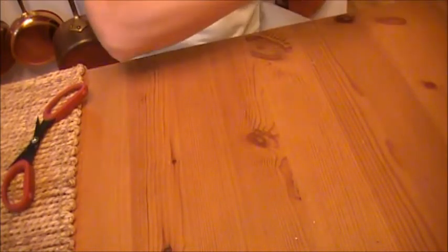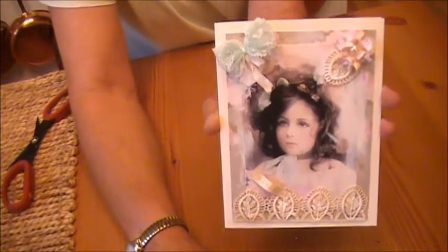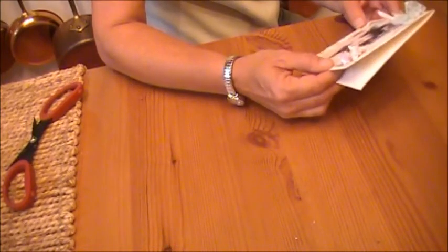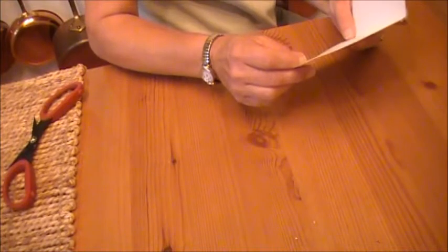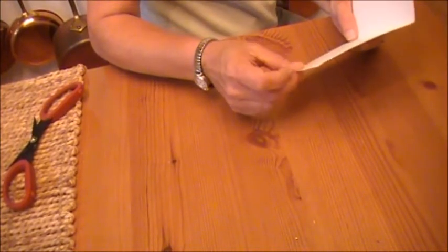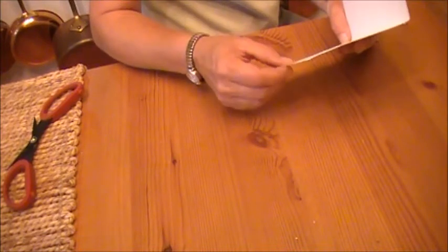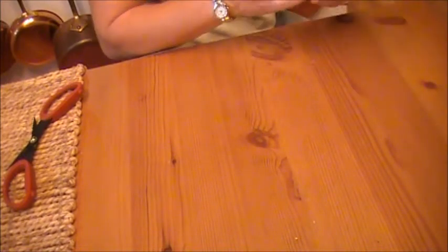Oh my gosh, that image is gorgeous — look at that card. That is beautiful, Marta. Oh, and that lace trim on there. Oh my gosh, that is so pretty. You're such a sweetheart, Marta.